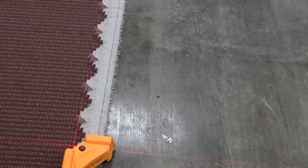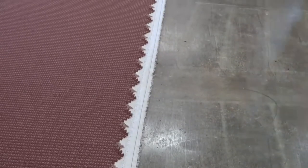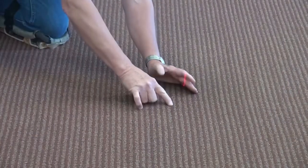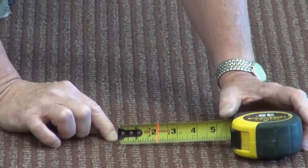The preferred method to measure Bow and Skew is with a laser square. Line the laser up on a distinct yarn or pattern element along the edge of the carpet. Follow the pattern across the width and measure the greatest deviation from the laser. This is the total amount of Bow and Skew.